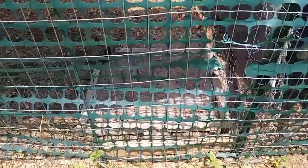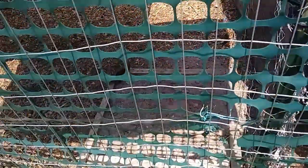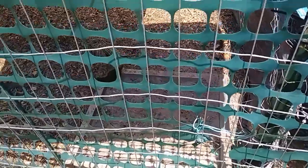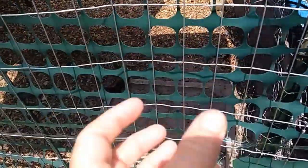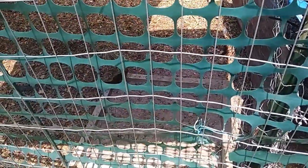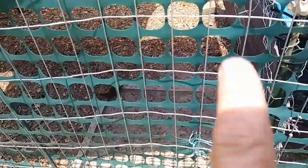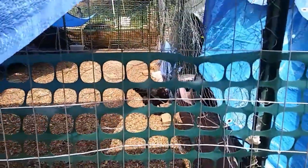There's the little dust bath that I made. I had made that frame previously — it's not very even, but I know Beauty has been in it several times. I just kind of dug up some of the soil, put more very dry clay-sand sort of soil in it, some wood ash, and some diatomaceous earth. And she's been in it a couple of times.